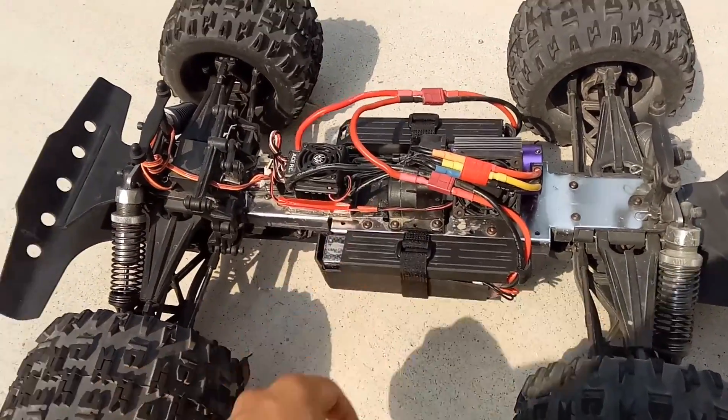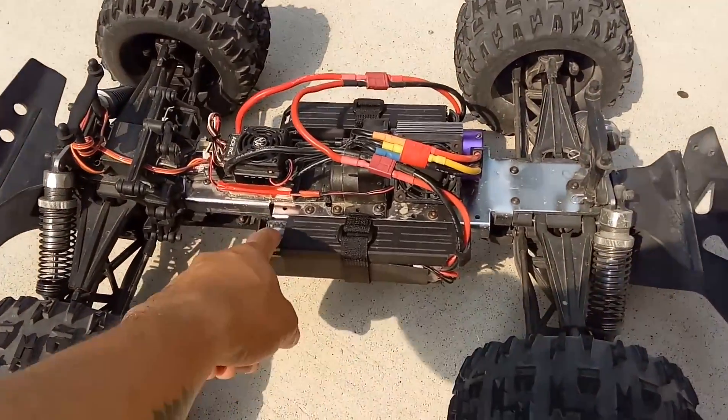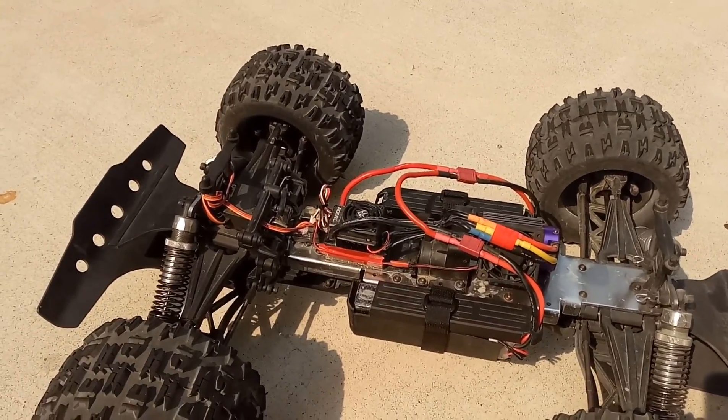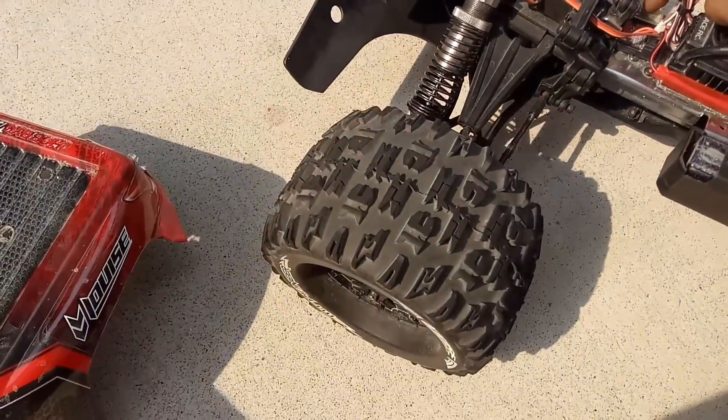So let's run it. We have the HRB 2S LiPo — two of them — which makes it 4S 6000mAh 60C LiPo. Let's just give this guy a run today.